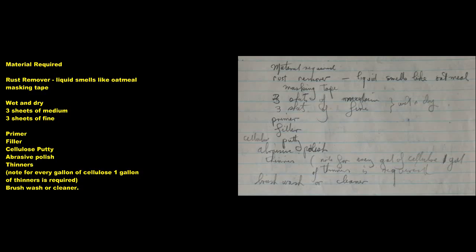Materials required: Rust remover (liquid, smells like oatmeal), masking tape, wet and dry — 3 sheets of medium, 3 sheets of fine — primer, filler, cellulose putty, abrasive polish, thinners. Note: for every gallon of cellulose, 1 gallon of thinners is required. Brush wash cleaner.